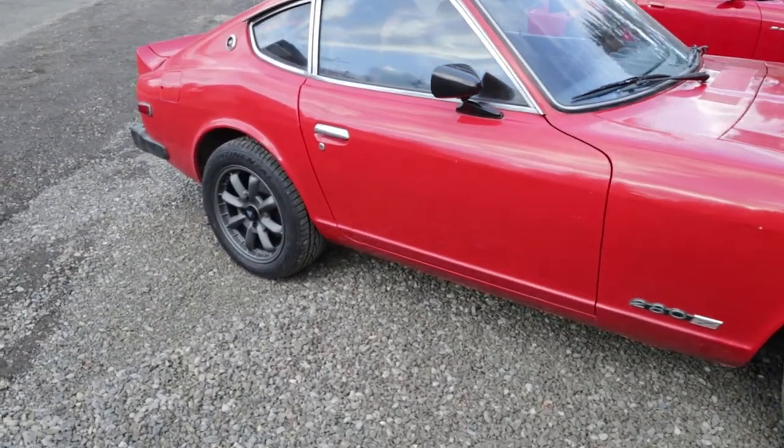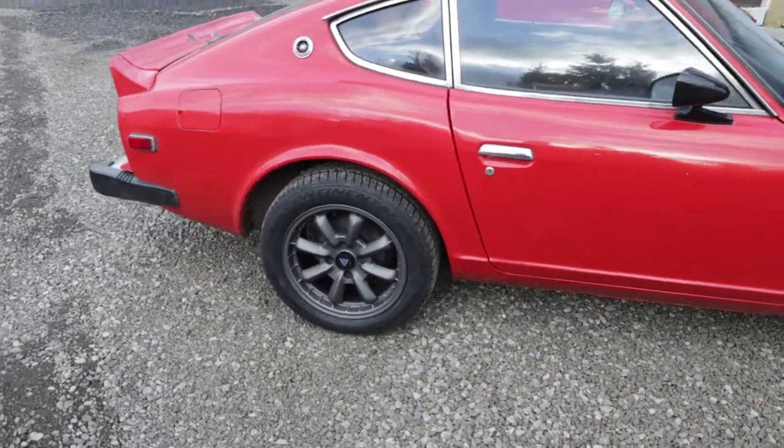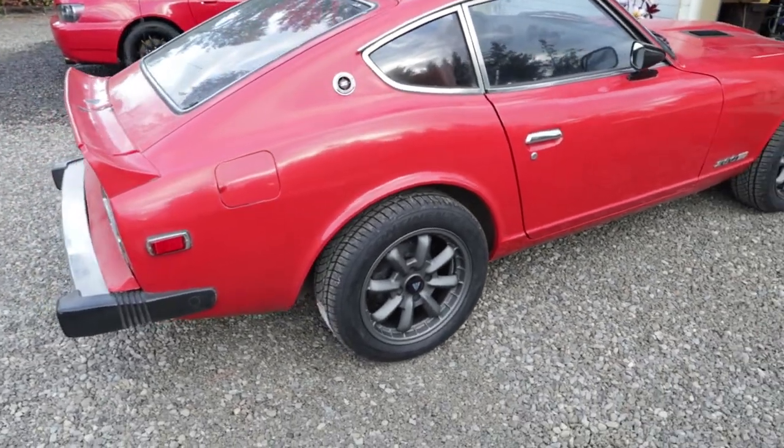They're paired with Continental Extreme Contact DWS tires, some of the best wet weather tires I know of. I went with those since I'll be driving this car through the winter. The new wheels also let me size up properly — the factory 280Z wheels are 14-inch, and these move up to 16-inch, which makes finding tires far more common.